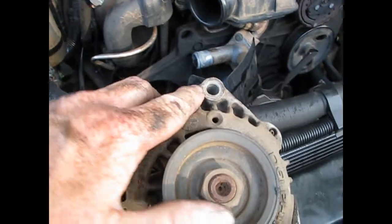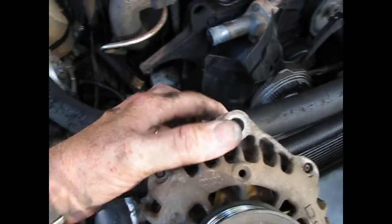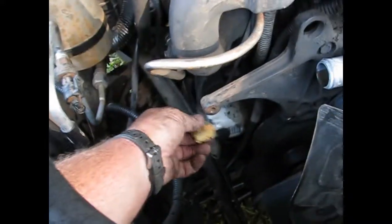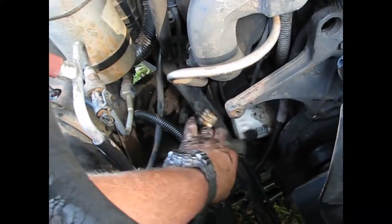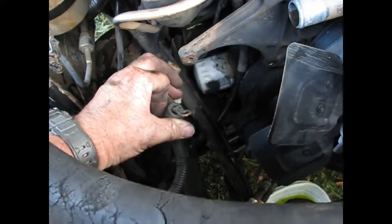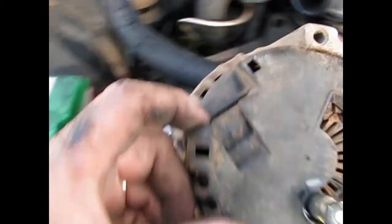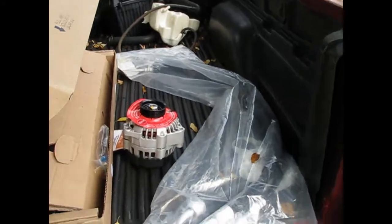Here's the old alternator — two bolts, one here and one here; the long one came in from the back. Here's where they go: the long one bolts right here and the short one bolts in right here. There are two connectors on the back — this one here and this battery lead. Here's the battery lead terminal and here's where the other plug goes. Not a hard alternator to get out as long as you don't break anything.